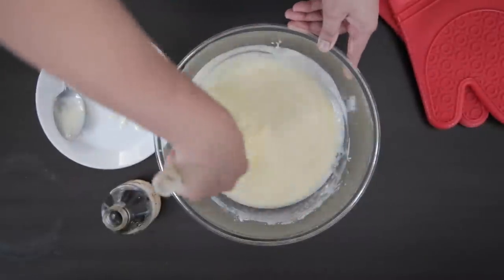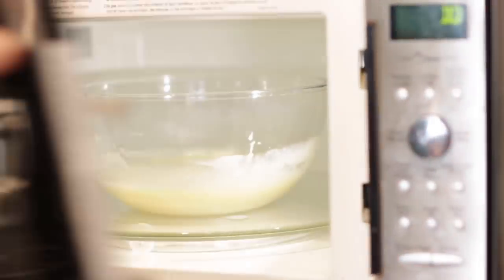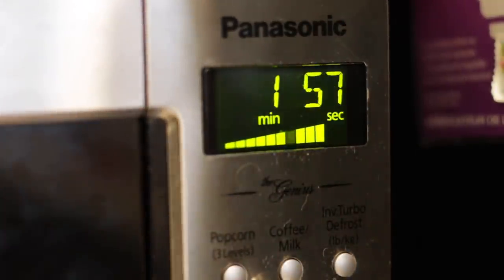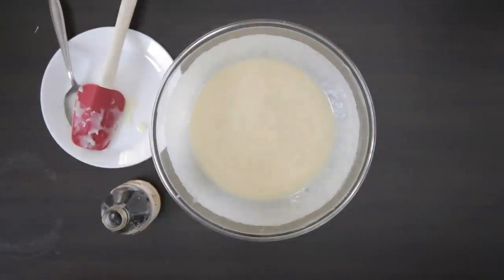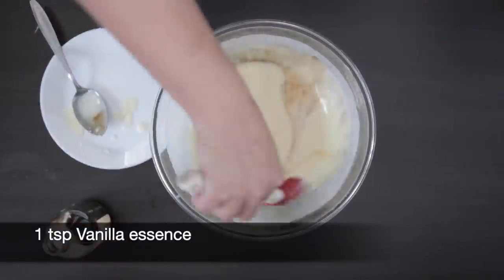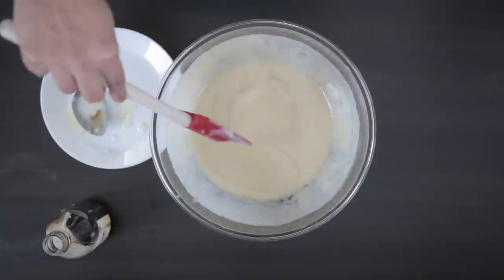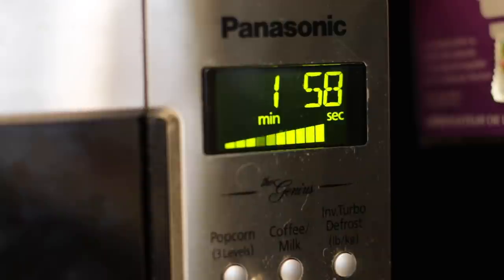I'm going to give everything a good scrape down and back into the microwave it goes. This time I'm going to set it on high for two minutes. As this heats, the liquid rises and you will now understand why I asked you to use a large bowl. It's now time to add the vanilla — one teaspoon of vanilla essence — and mix it in. More microwave time: let's cook this for another two minutes. Even though the bowl is large and tall, you really need to keep an eye on it so it doesn't bubble over.